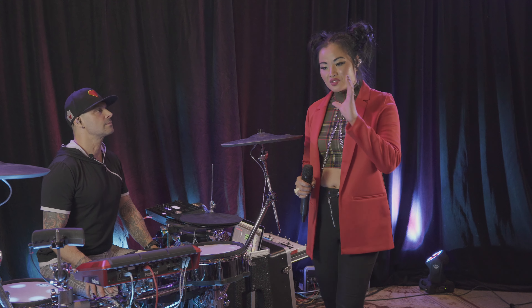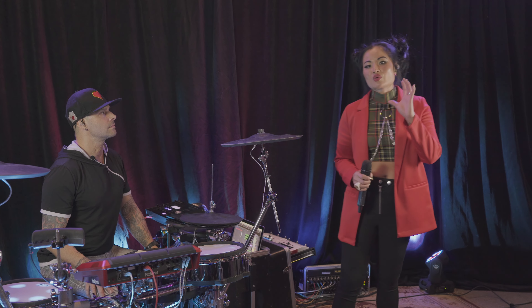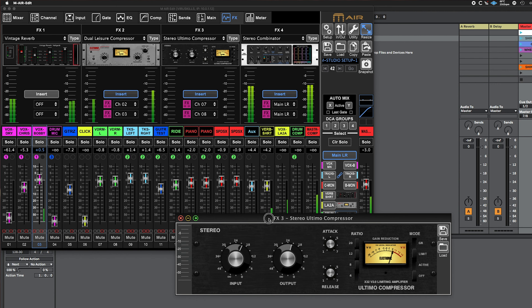We always visualize having the best show ever but we also anticipate all the potential hazards so we can meet them head-on in rehearsal before the show. In this episode, we'll give you some tips and tricks on how to use technology to make your show as tight as it can be.